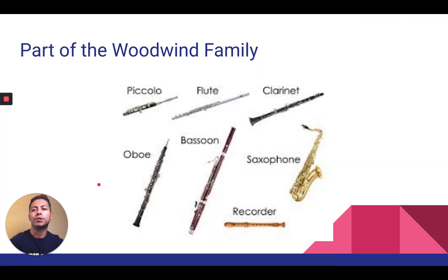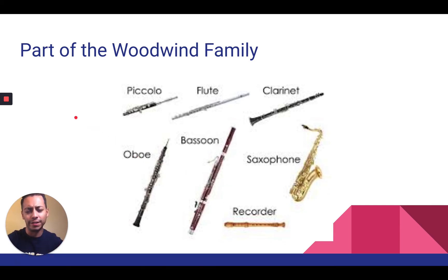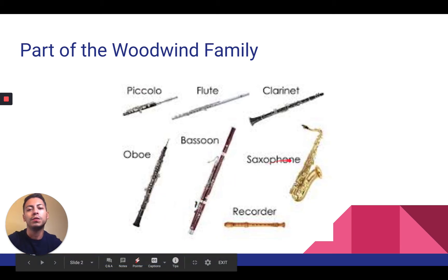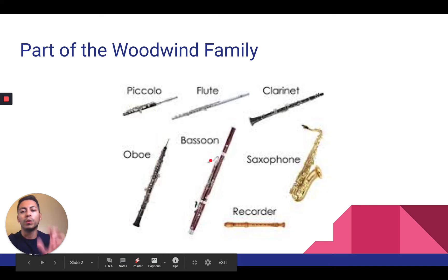First thing that I want you to know — and I apologize for the pixelated picture — it is part of the woodwind family. The woodwind family consists of the piccolo, the flute, the clarinet, the oboe itself, the bassoon, the saxophone, and the recorder possibly. So this is the woodwind family.